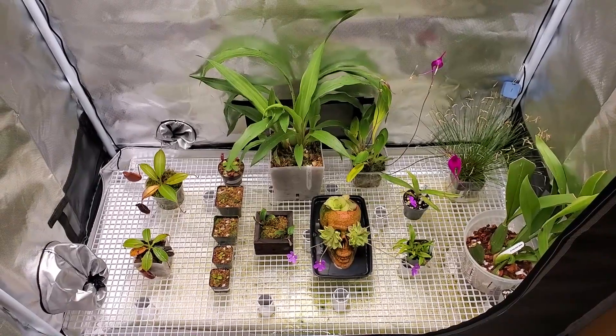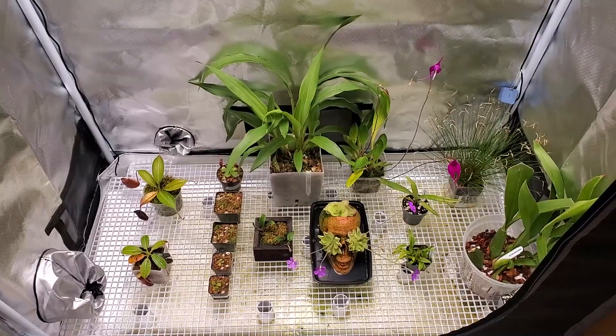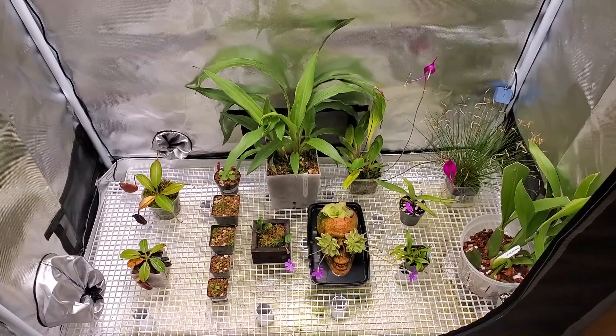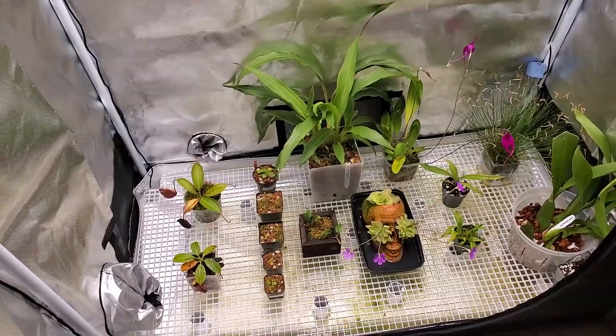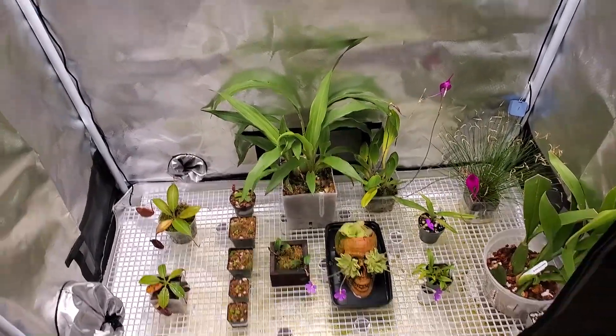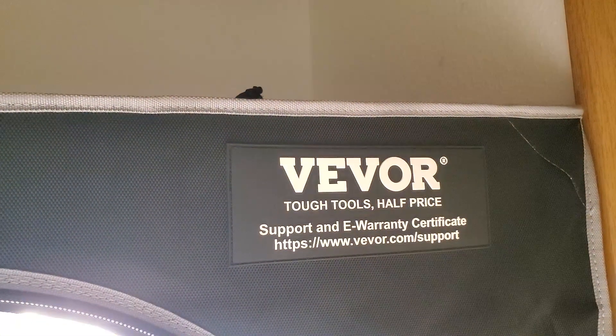Hey there, welcome to My Green Pets. I'm William Green. It's snowing outside today here in Colorado, but it's a little bit warmer here in the cool tent. This is the tent in my basement. I've got an SF-1000 light and a Vivore tent here.